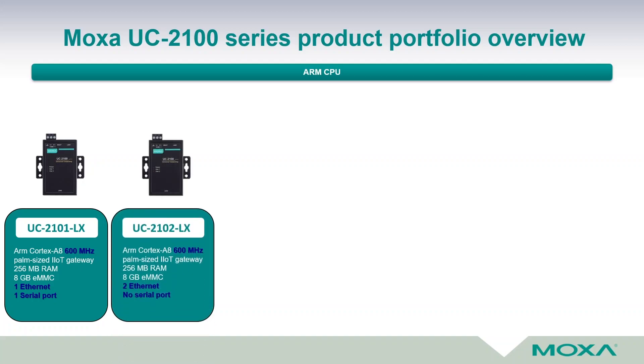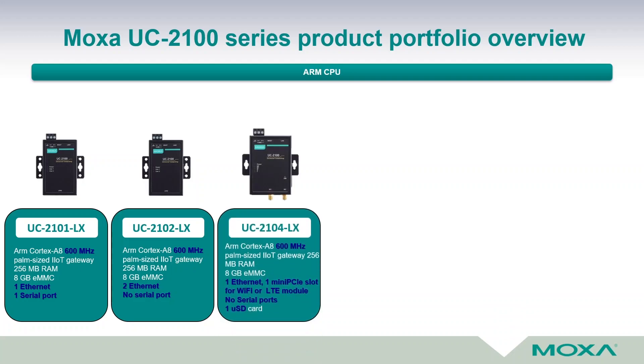The next model is the UC 2102-LX. It has the same hardware as the previous model, but instead of a serial port it has an additional Ethernet port — two Ethernet ports with two independent LAN networks and two independent MAC addresses. This makes it ideal as a programmable protocol gateway on an Ethernet network, for example Modbus TCP to SNMP gateway.